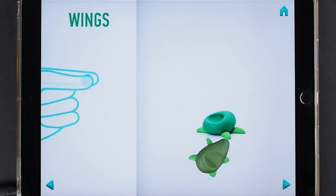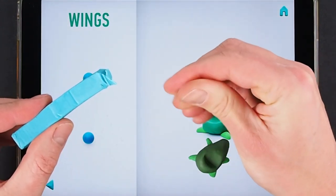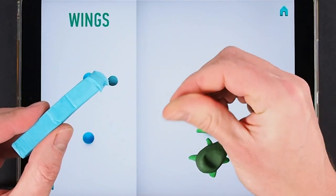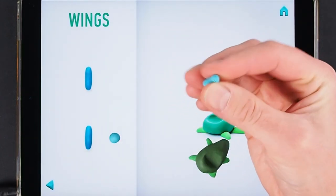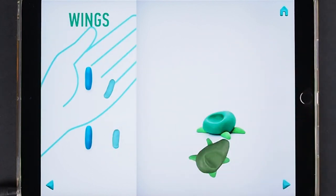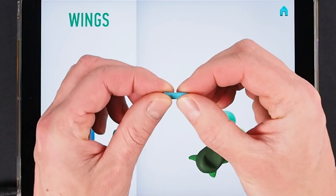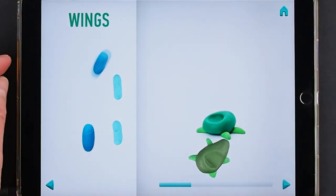Let's make wings. Take a piece of blue clay and roll two middle balls. Then roll them into sausages with your fingers. Then flatten them with your hands. Wings are done.